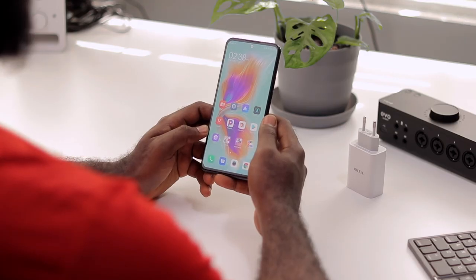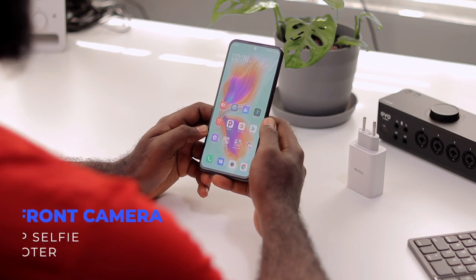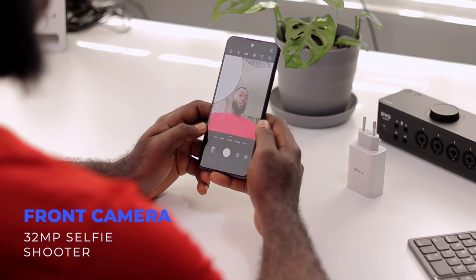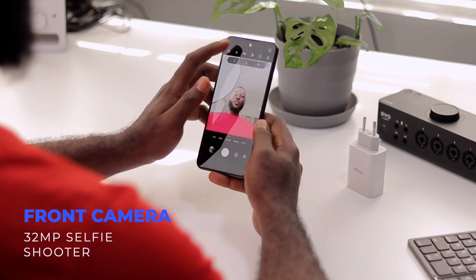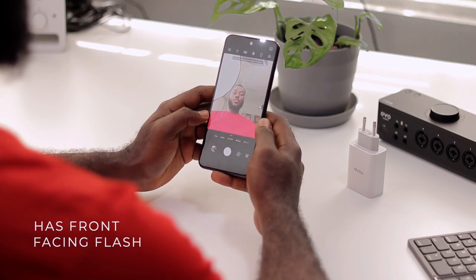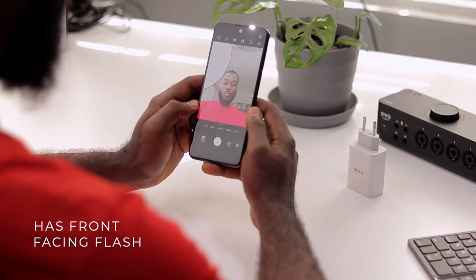Now let's talk about the cameras. On the front we have a 32-megapixel selfie shooter, which is impressive. I find these selfie shots very nice, and I think a ton of you guys are going to be happy with the front camera performance.